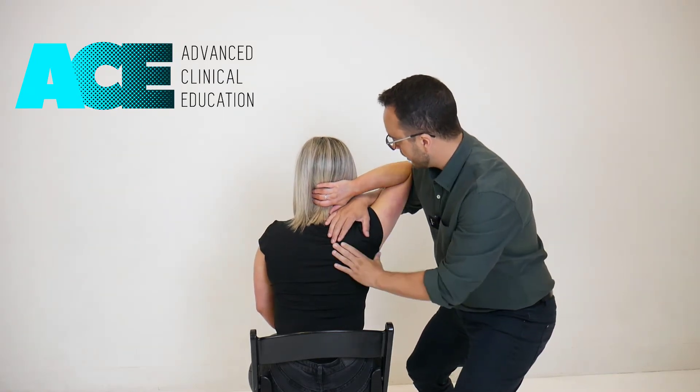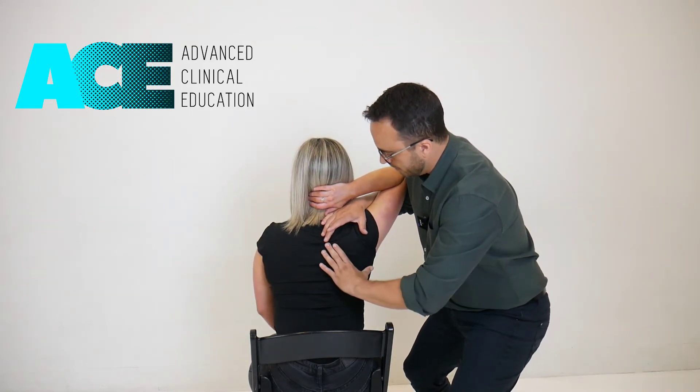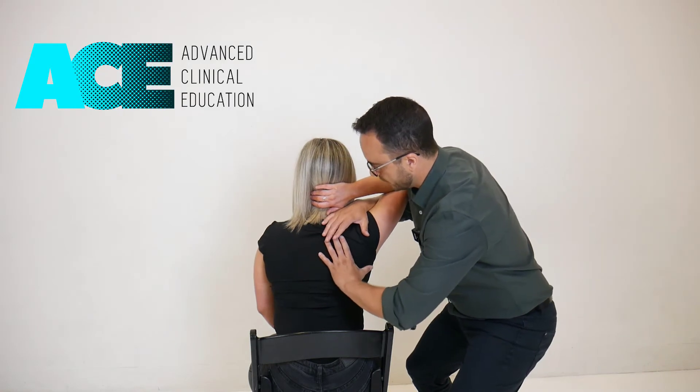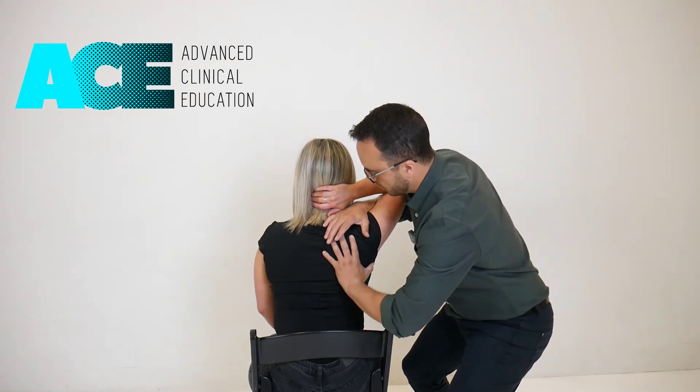With this arm I'm going to lift the arm up, which is adding the abduction — it's also hopefully dragging the scapula up — and I'm going to assist the motion with the other hand, pushing the scapula into an upward rotated position and guiding that motion.